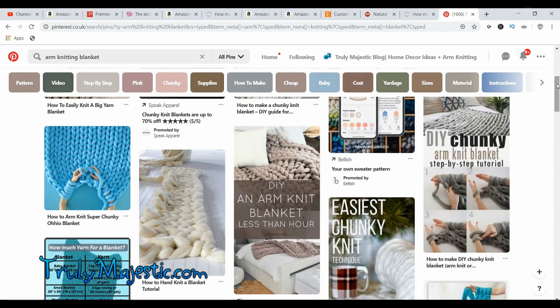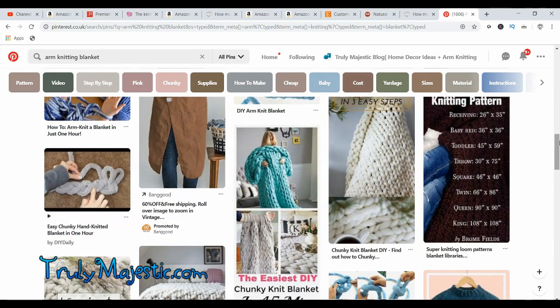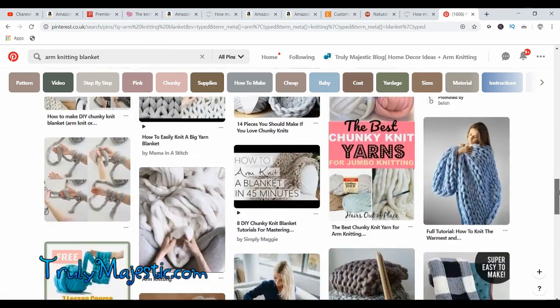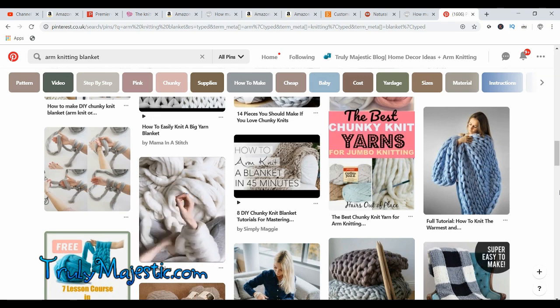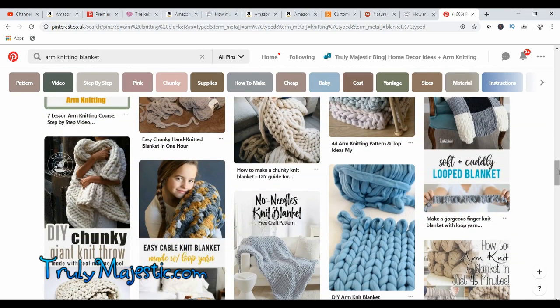I hope you guys have enjoyed this walkthrough of different yarns. Let me know if you would like a tutorial on something specific or if I need to be clearer about something, and I'll see if I can make a video on it. I have loads of different tutorials on how to make these types of blankets on my website TrulyMajestic.com. Please leave a comment underneath this video or in the super chat, share it with your friends, let everybody know about the buzz of arm knitting, and I'll see you in the next video!